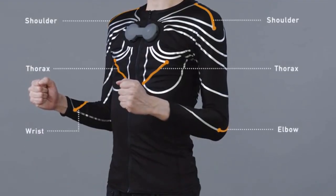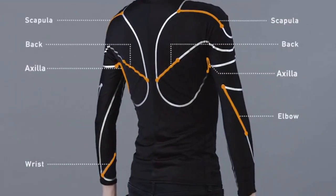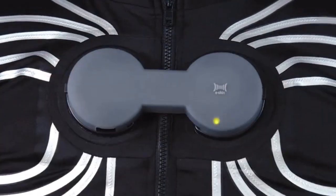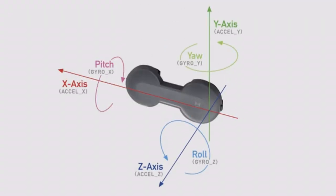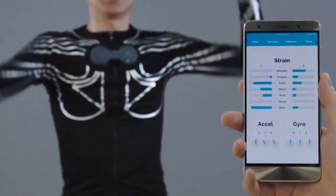The eSkin shirt has 14 strain gauge sensors integrated into the textile. The hub, located on the chest, controls and sends data to your laptop, PC, or smartphone in real time.